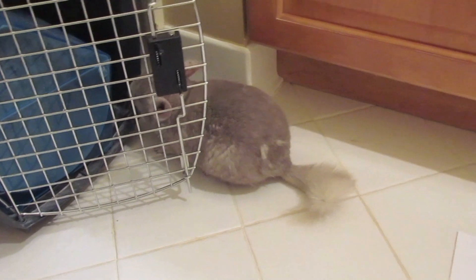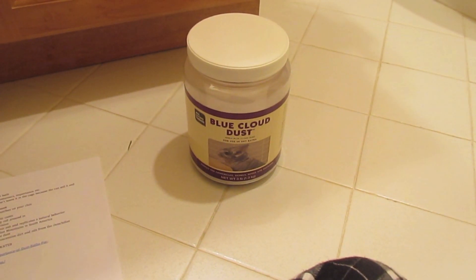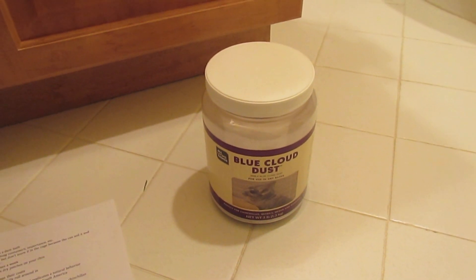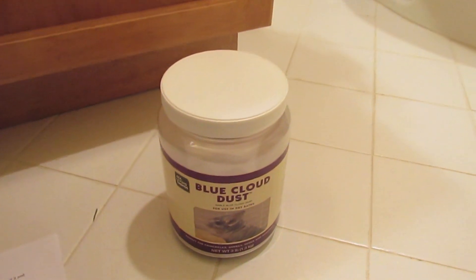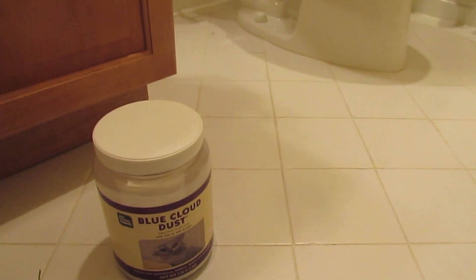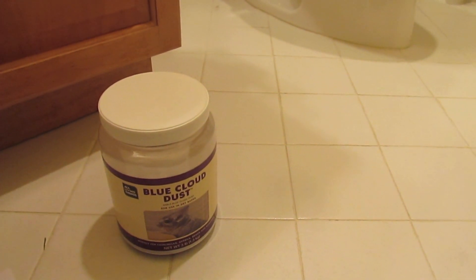I would say I give them a dust bath two to three times a week. You don't want to leave it in their cage because, as you can see, they poop in it and sometimes they'll pee in it — and that's not good because then they'll roll around in it and it'll stick to their fur, and that's just really unhygienic.